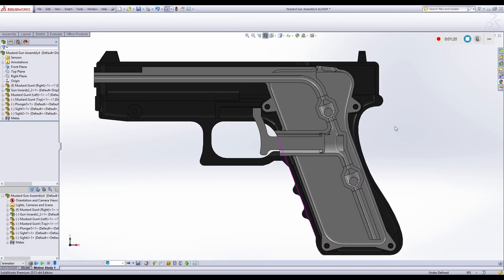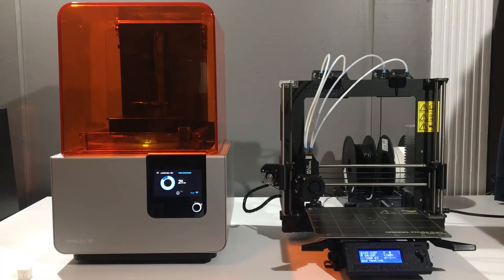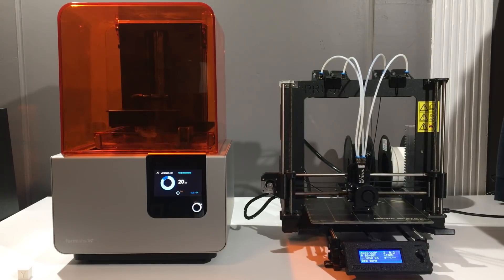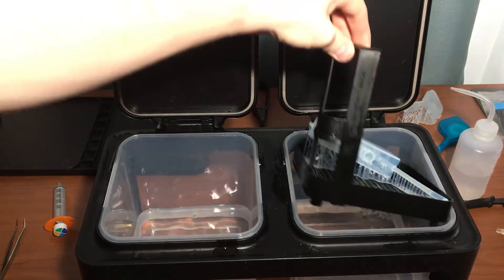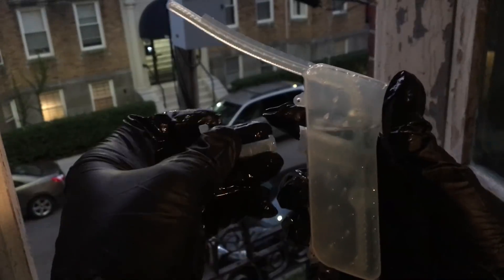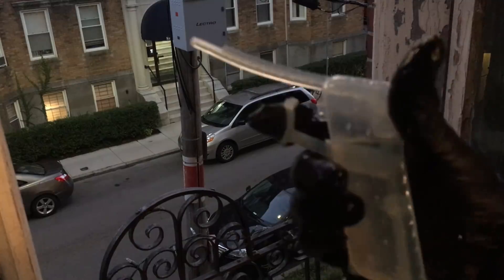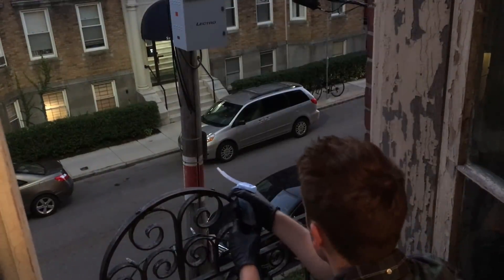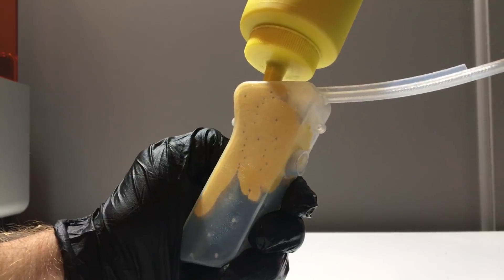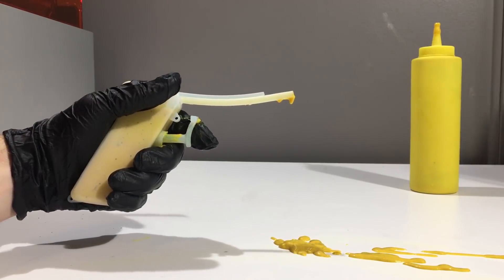I've conducted a flow simulation to show you how it works. It works? What the fuck?